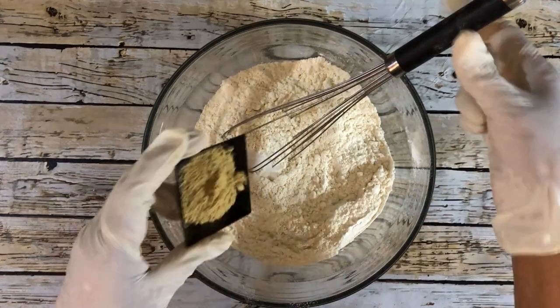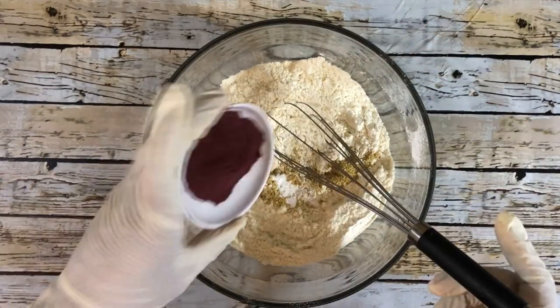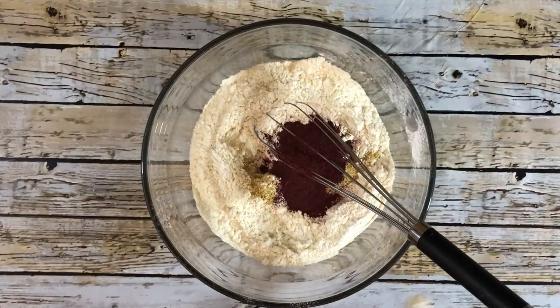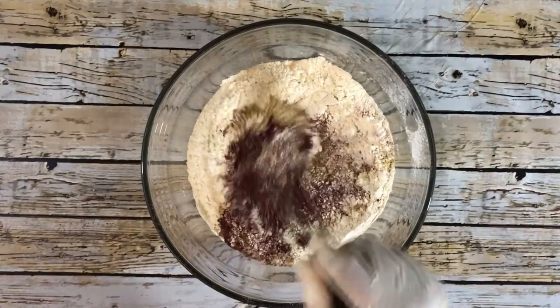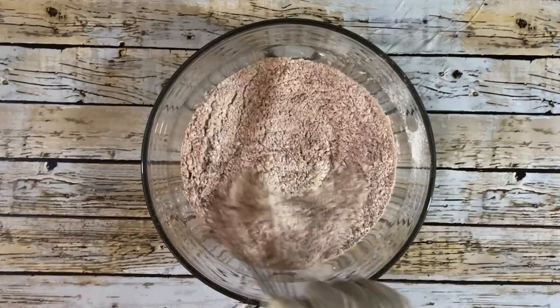We're going to add a quarter teaspoon of salt, two tablespoons of ginger powder, half a teaspoon of baking powder, and three tablespoons of soil powder. Then use a whisk to combine the dry ingredients.